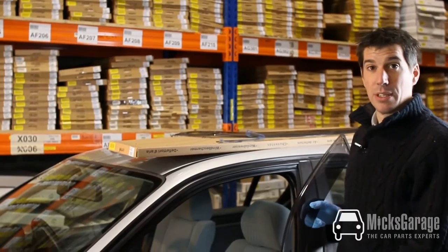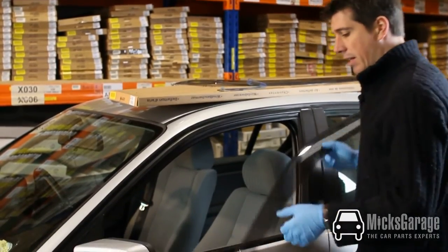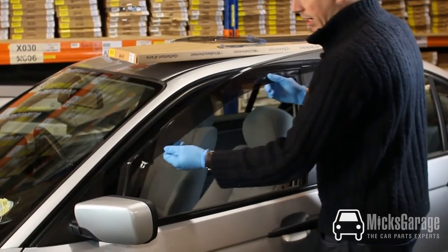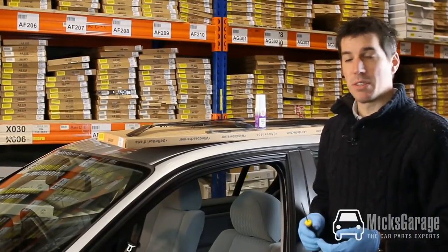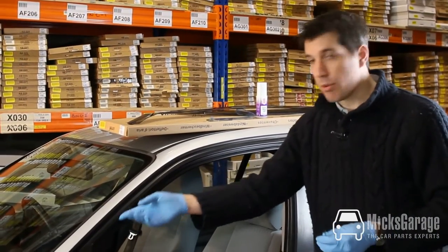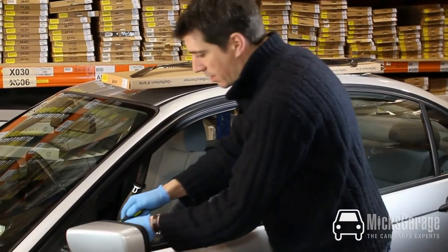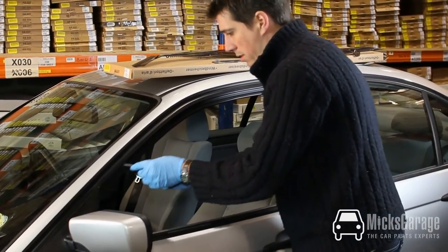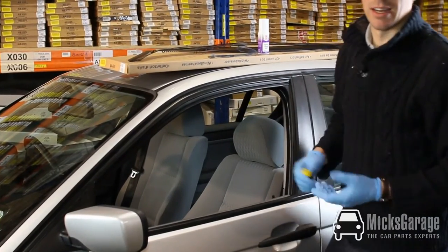So let's get started fitting the wind deflectors. The first thing to do is lower the window down to the very bottom, then offer the wind deflectors up to the car door to make sure that they're the correct size for your car. The next thing we want to do is to check that there's no debris in the window channel where the deflectors are going to fit. Take a small screwdriver and just run it along the channel to make sure there's no build-up of moss or anything like that inside the channel.